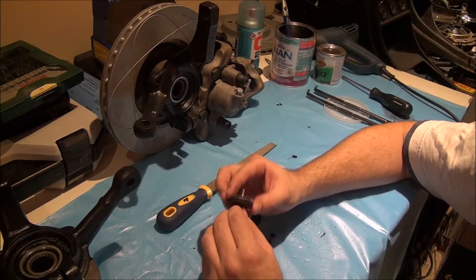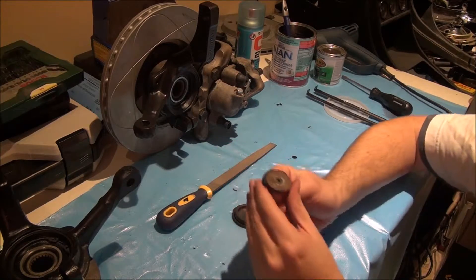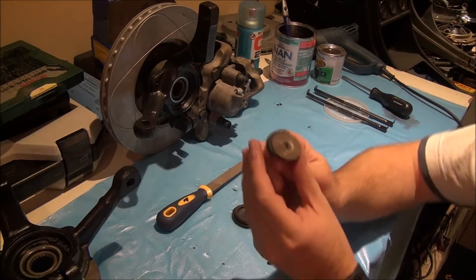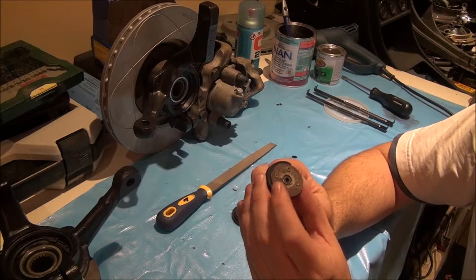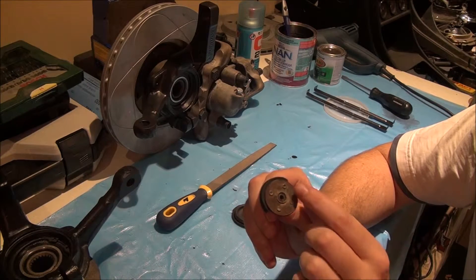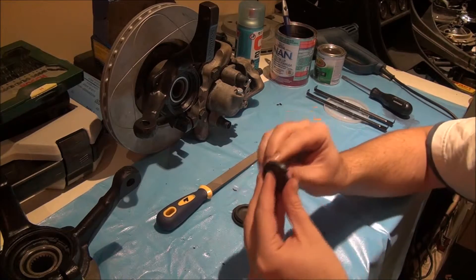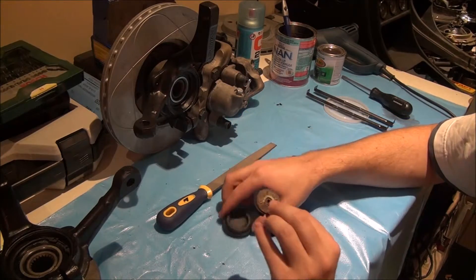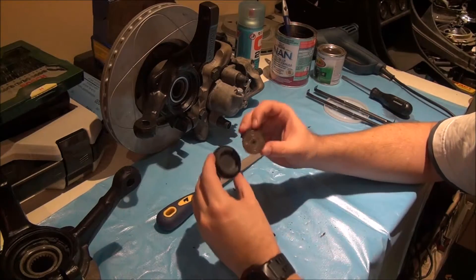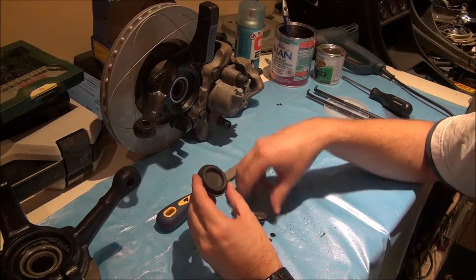I'm going to use a drill press and take a slightly bigger drill bit to grind these peened rivets open. Once those are gone I can separate the piece, take the old rubber out and throw it away. Then I'll use this plate, drill the central hole and the four mounting points, and put this whole thing back together.